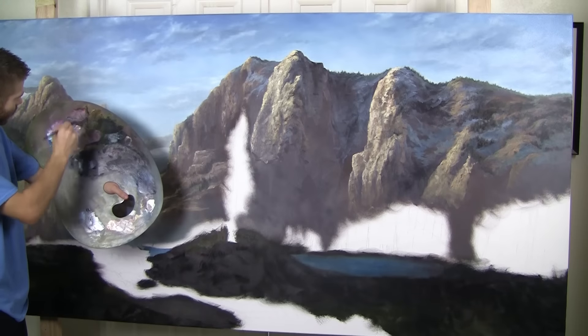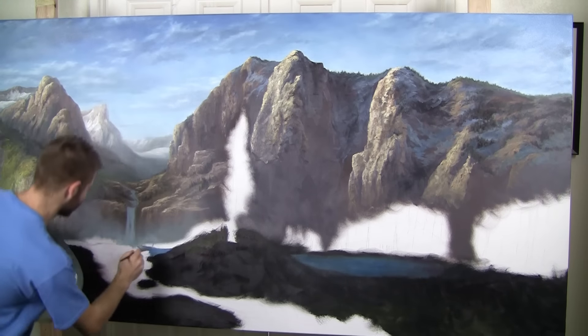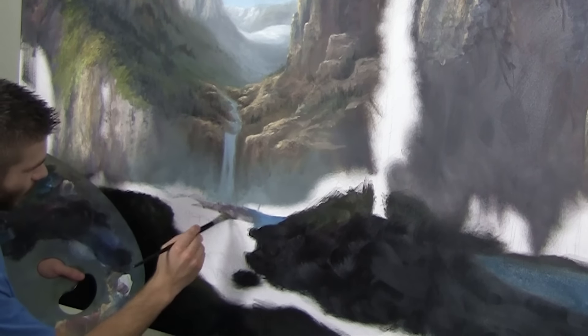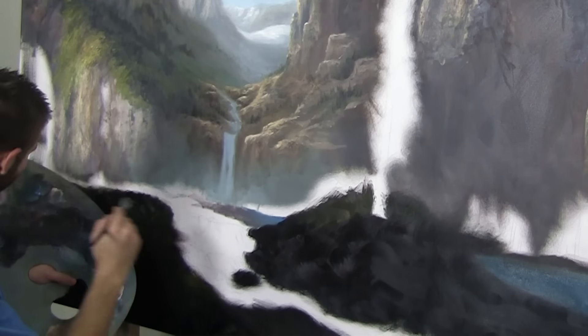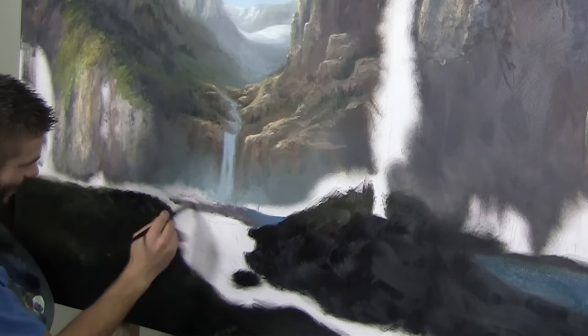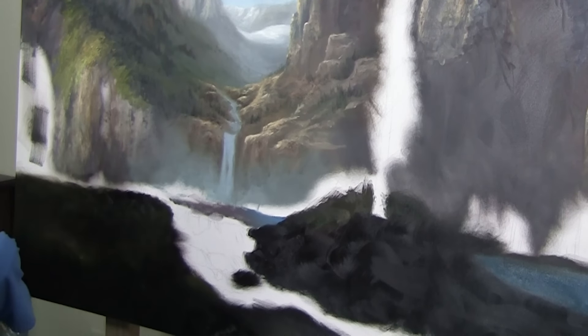I'm going to take a very soft brown color — this brown has a little red in it — and I'm going to come down here and drop in what feels like sand under our water. Nothing like painting and having to get down on your knees to get to part of the painting, but that's all right — that's part of the deal of painting something like this.